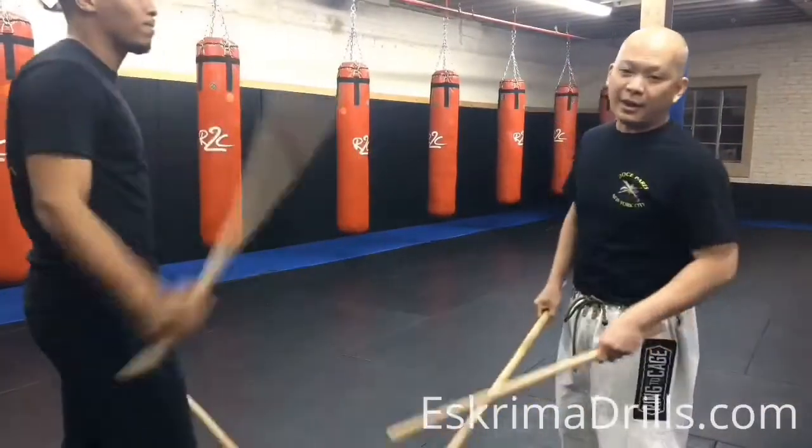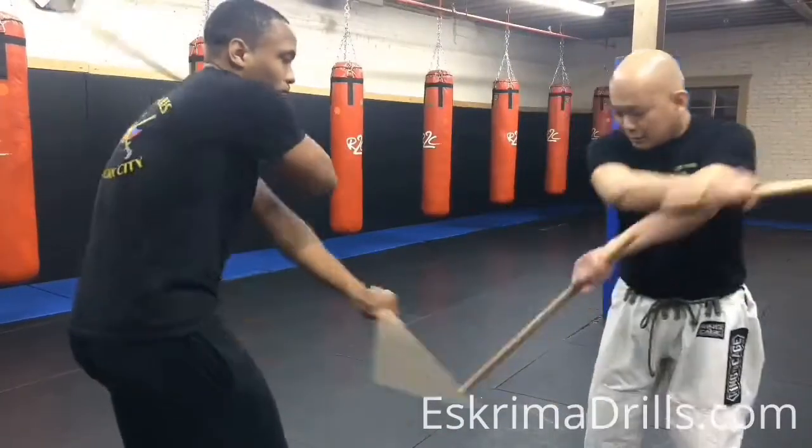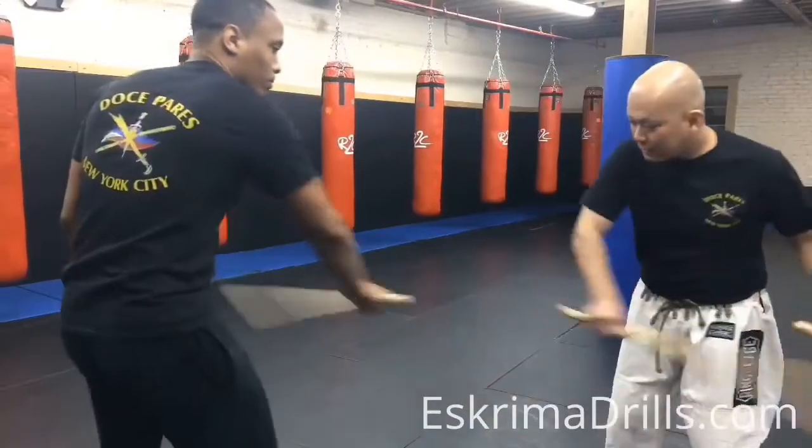Then we're going to do the 8-count, first set, broken.